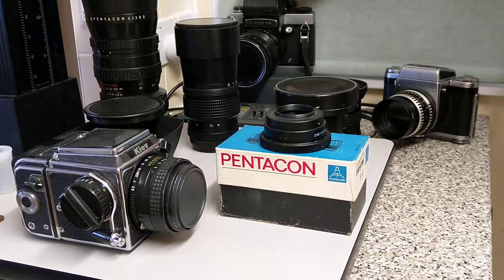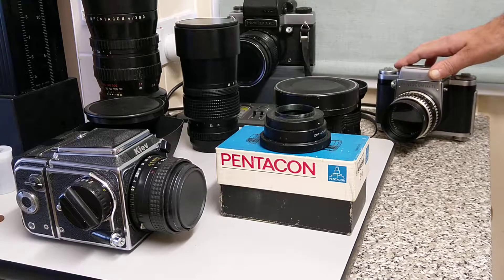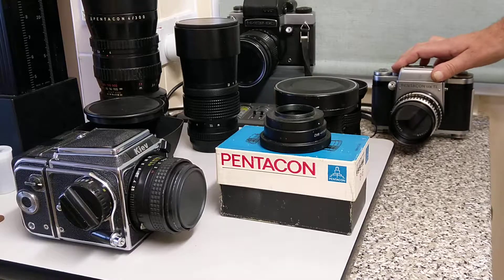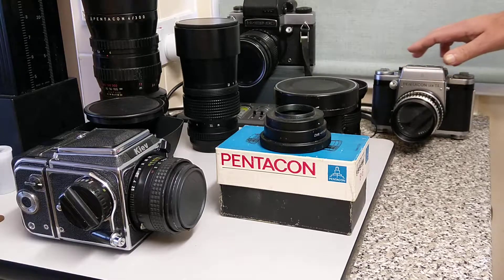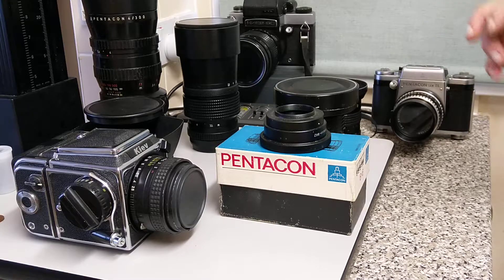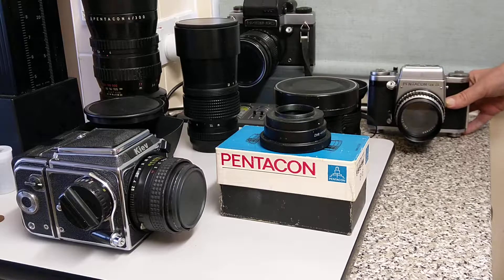That's a Pentacon 6. These are all 120 film cameras — they all shoot the 6x6 square format, the same as the Hasselblads, the Rolleis and the Rolleiflexes. They have a variety of different options, but today we're really talking about the lens mount, because these cameras all share the same lens mount. I call it the P6, named after this camera, the Pentacon 6.